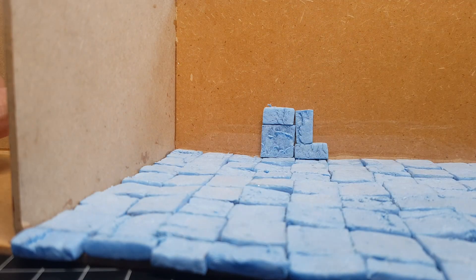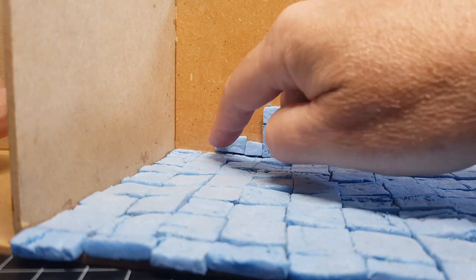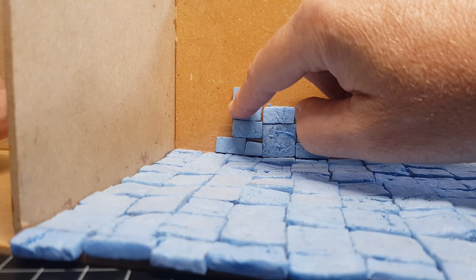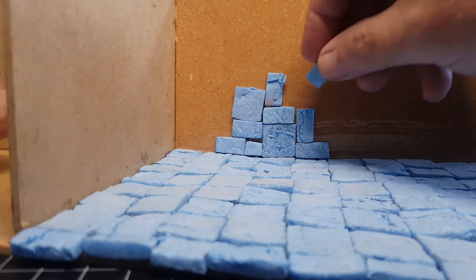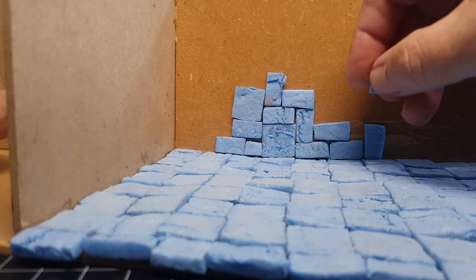Then it's the same procedure for the wall, but this time I've got three different sized bricks: the larger square, small little square, and a rectangular one. Again, this makes it very irregular doing this sort of pattern — well, because there is no pattern. Literally I'm just picking up a brick and placing it beside another brick, so all the walls are going to look different.